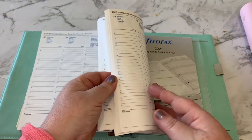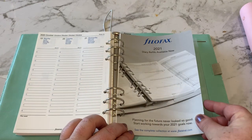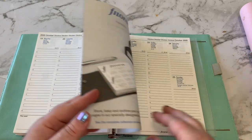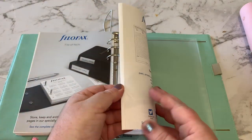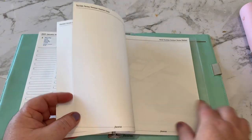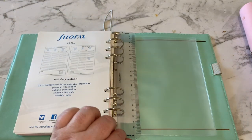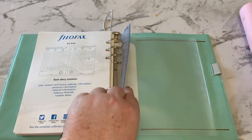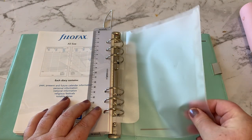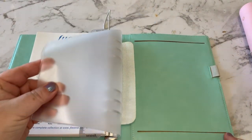Like I said, I'm not fussed about the planner pages as I've got my own. There's a diary refill reminder for 2021 and it continues for the rest of the year, as well as a few note pages at the back. It also comes with a ruler and a silicone pocket, which feels quite nice.